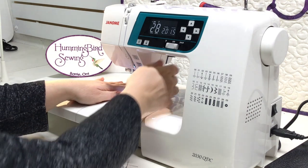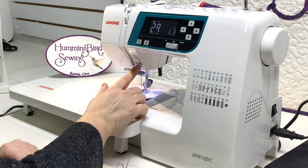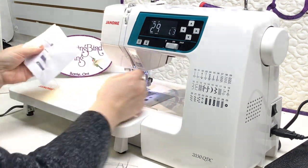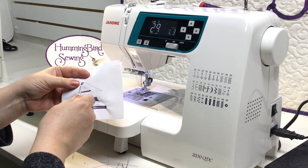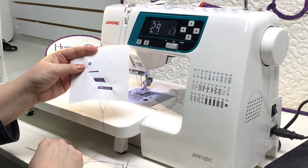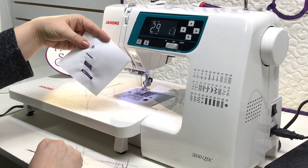Stitch number 29 creates an eyelet, still with your F foot. It creates an eyelet stitch — you can use an awl to poke a hole through the center and use it for very fine cording or ribbon for decorative work that would be very pretty.